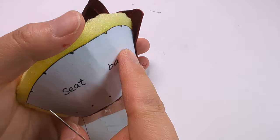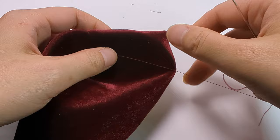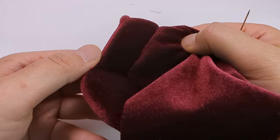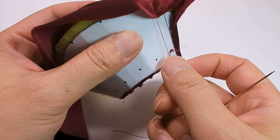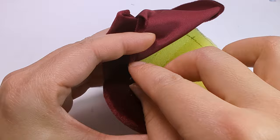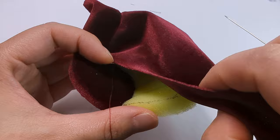Smooth out your fabric, then wiggle the thread a few times to help guide it into the slot we made. Use hot glue to secure the thread and the knot. Make sure to smooth the fabric before each section of the shell shape.